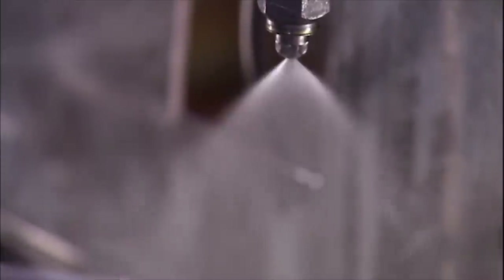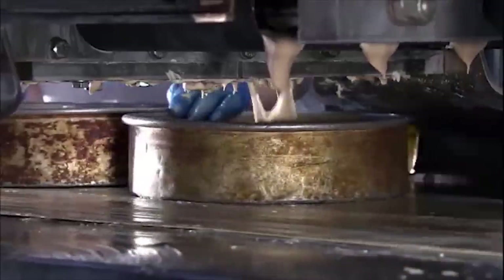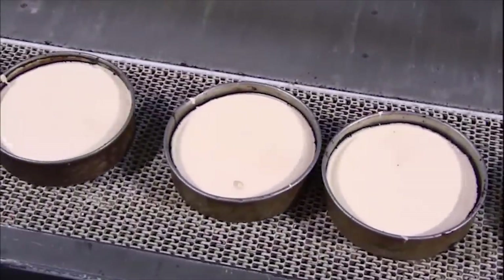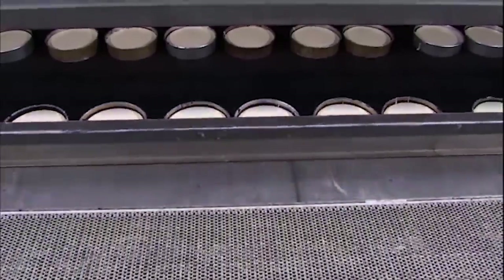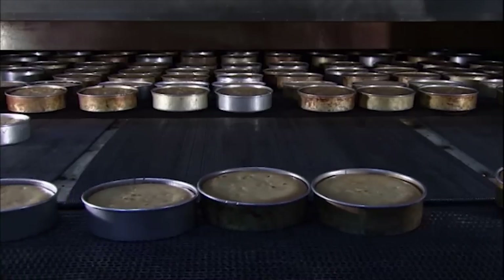As the baked crusts arrive, sprayers grease the inside of each pan with butter so that the cake will slide out easily after baking. Then a machine called a depositor shoots in just the right amount of batter. The pans now enter a tunnel-shaped oven that's almost 25 yards long. The temperature inside is a toasty 350 degrees. By the time the cakes exit the other end, they're fully baked — these 10-inch cakes take just under an hour.